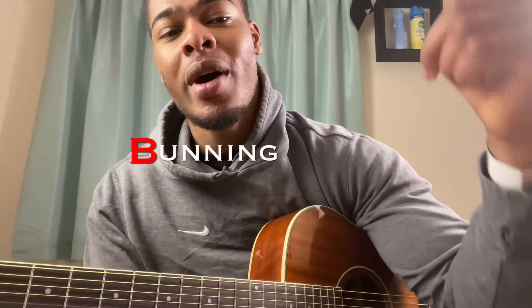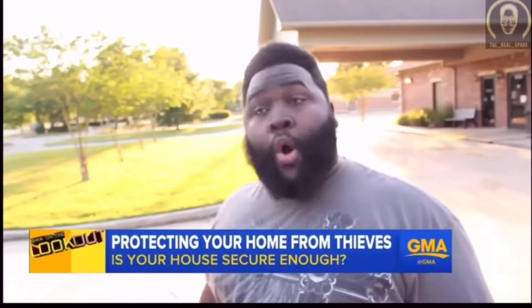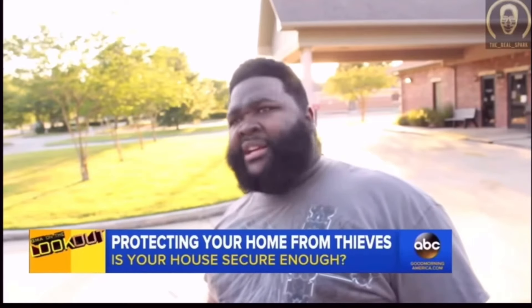That will wrap up this lesson. Remember to like, comment, and subscribe. Let me know what you're feeling — if there's any chord breakdown or songs you want me to cover, comment them below and I'll get those done for you. Remember we're body — hold up, wait a minute, something ain't right.